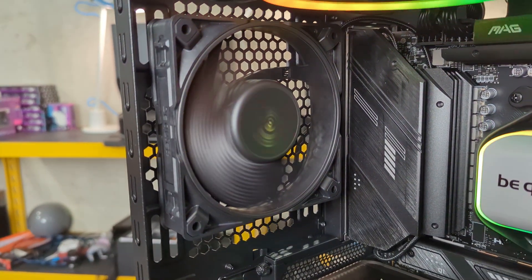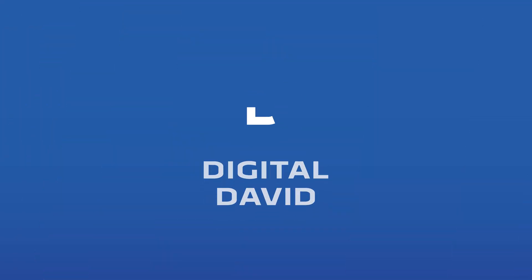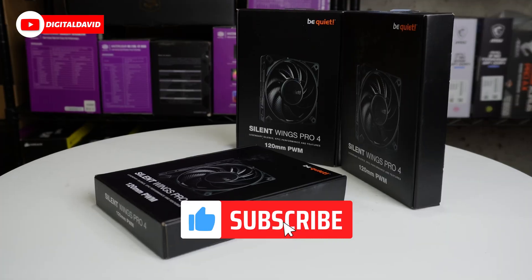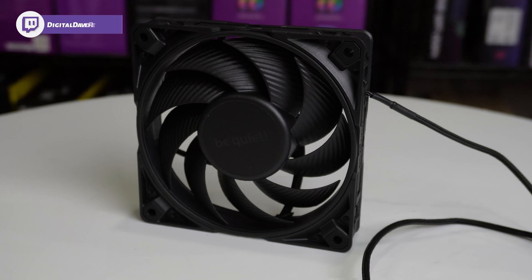Here's the close-up of our Silent Wings Pro 4 fan, using it as our exhaust. Hey everyone, Digital David here. Today in this video, I'm going to be checking out the Be Quiet Silent Wings Pro 4 120mm PWM fan.